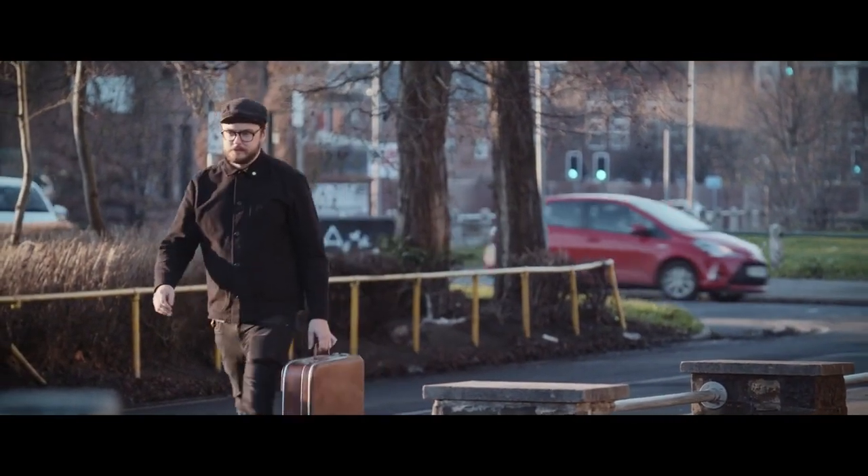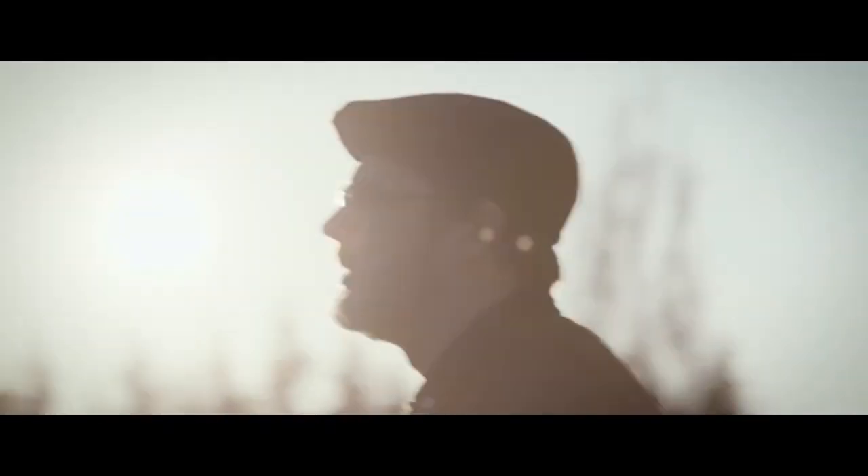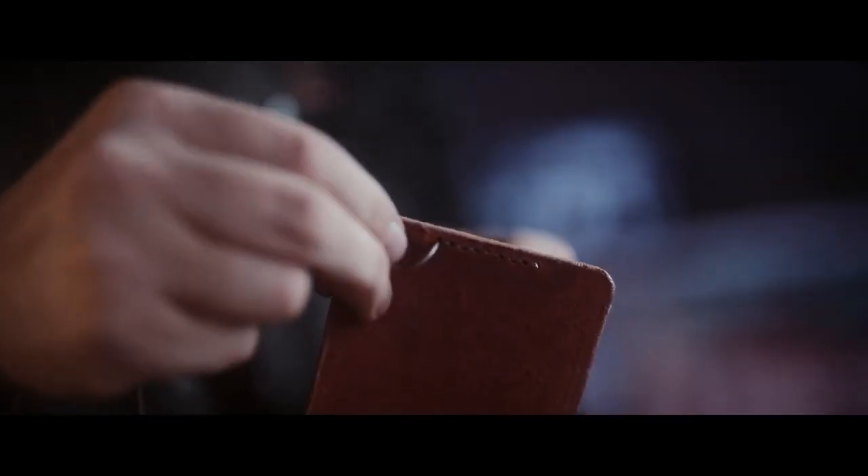I originally started Bark Bee when I sadly lost my grandma. Her dad was a cobbler — he was amazing and he got ripped off. I've always toyed with wanting to make something and have something in her honour.